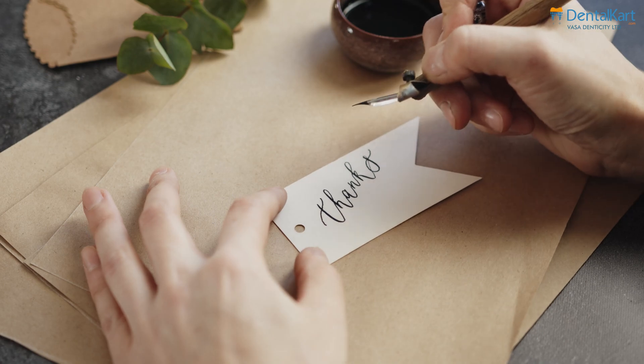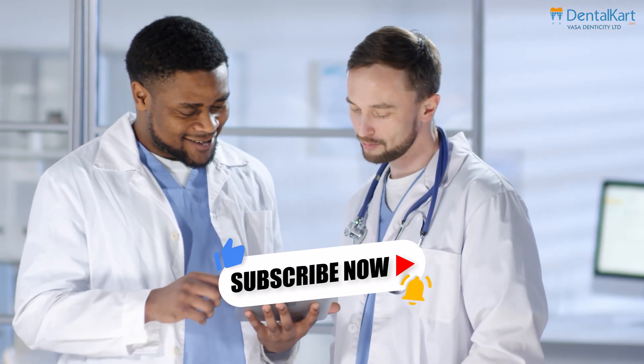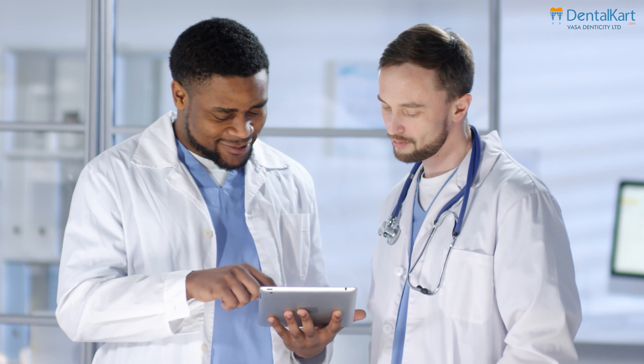Thank you all for watching. Hope you found this video helpful. Don't forget to like, share, and subscribe for more insightful content. Stay tuned for our next video, and remember — knowledge is power. See you next time.